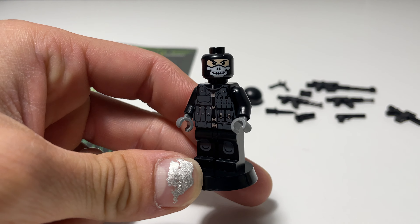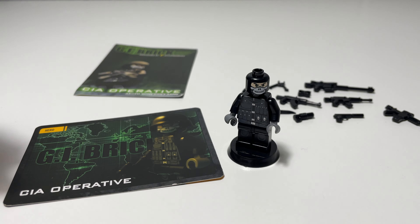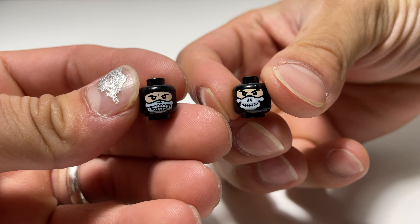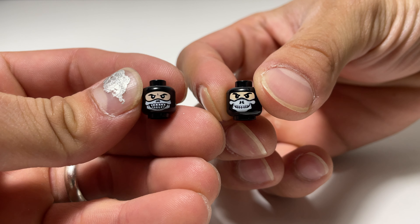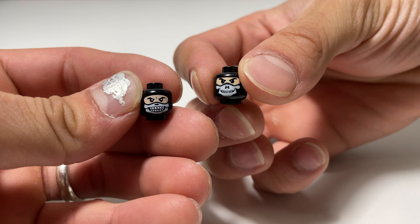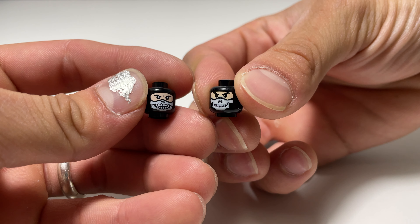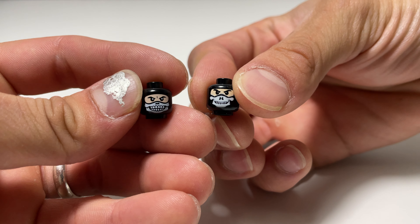I want to show you guys something interesting — Citizen Brick created their own Ghost minifigure head, and this is not included. I wanted to just compare the two. On the right you have the Eclipse Graphics Ghost head, and on the left you have Citizen Brick's head. Obviously we can tell which one is better — Citizen Brick wins. But for 2011, this was really cool and there was nothing out on the market like that. I'll probably switch my head out because I like this more detailed one, but the Eclipse Graphics one still represents Ghost — just the printing isn't as strong as Citizen Brick's.